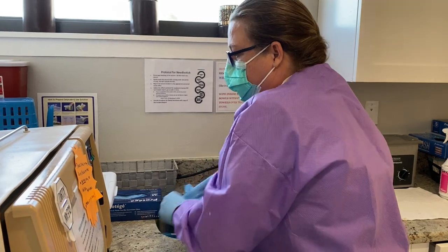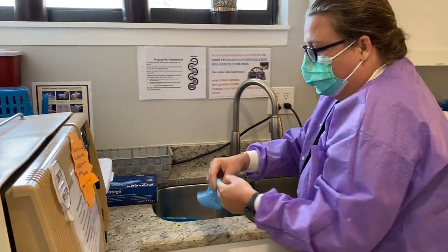Then we'll put today's date on the container — take the tape off just so I can write with the marker — and record today's date, time, and initials.